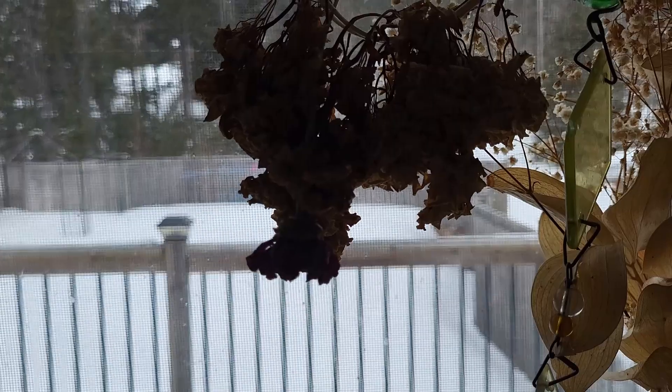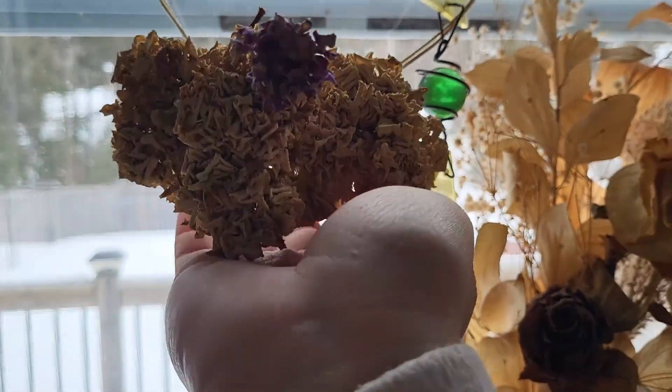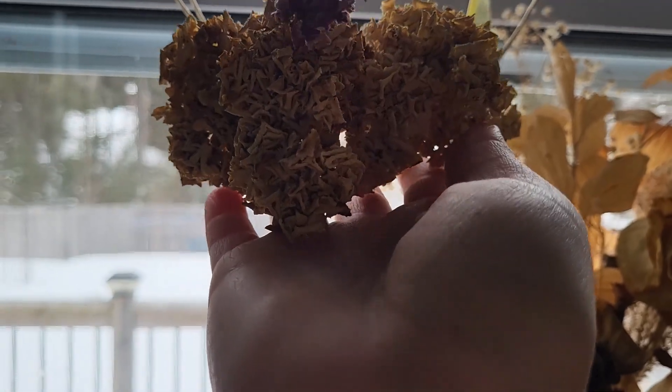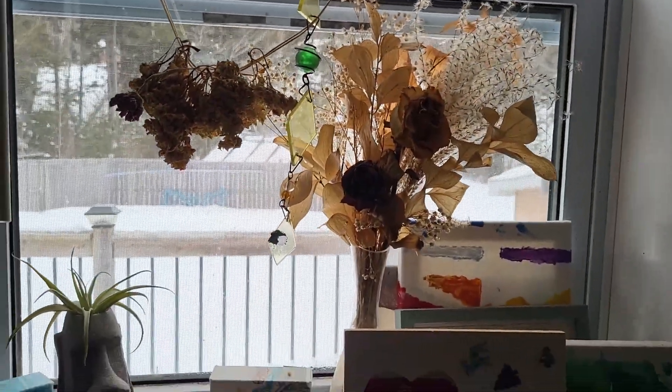Good morning everybody. I have too many projects on the go today - what's new, right? I saved these and tried to dry them. These are hydrangea flowers that I tried to dry. Hanging them doesn't do very well - they bunched all together and just shriveled. I have another one here that I put in a vase and it did really well.